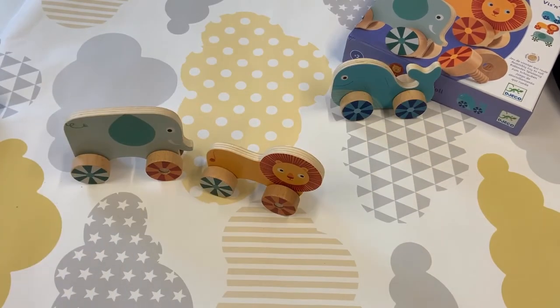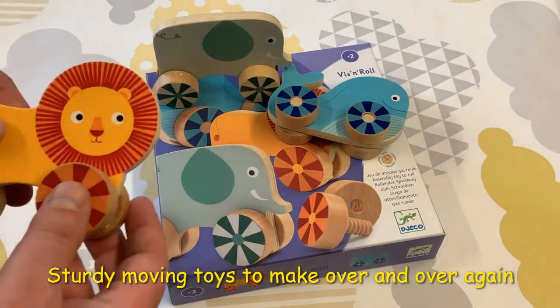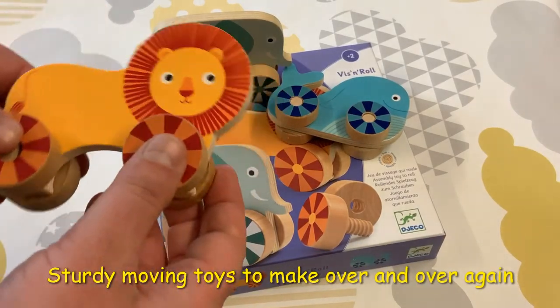Or mix and match the colours to find the ones you like. We love these colourful characters which are so easy to explore. There's lots of different movements available.